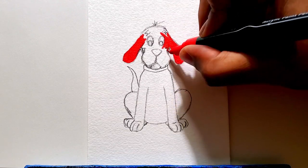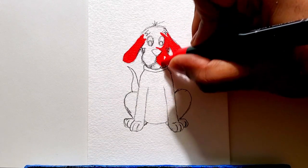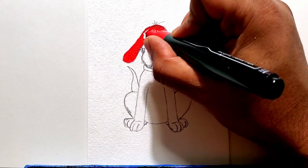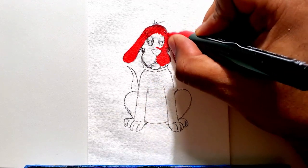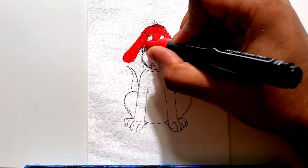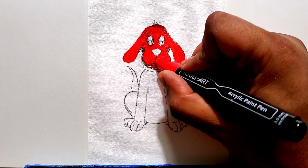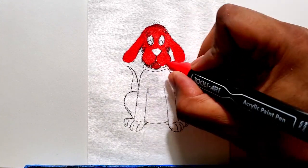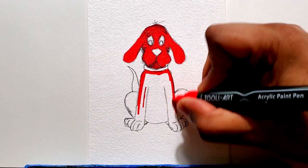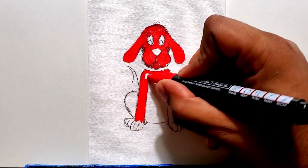So you can see now I'm coloring it in, and this is going to be very easy on the colors for this video. It's not like two videos ago where I drew the Mandalorian — yeah, that one I had to use like probably over 10 different colors. So make sure to check out that video; that was a pretty complex drawing.